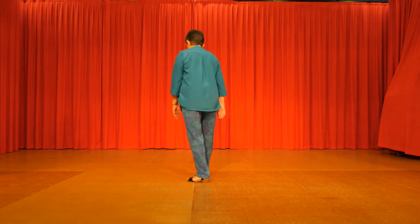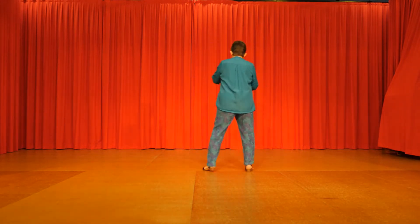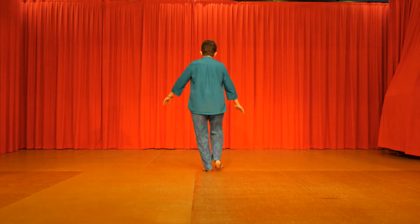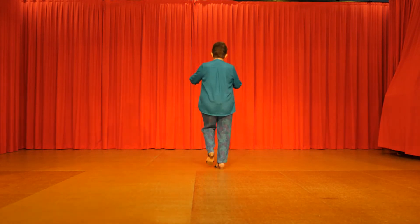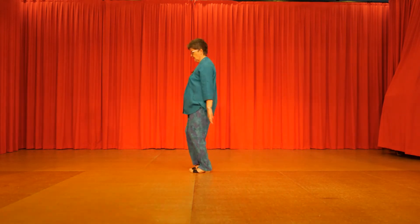So we'll walk through it together starting with the right foot, stepping to the right. Right clap, left clap. Out, in, out, in. Two heels forward, two toes back. Heel, toe, heel, toe. Step, kick, back touch. Step, kick, back touch. A right vine and a left vine turning left.